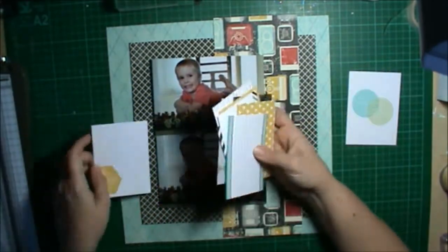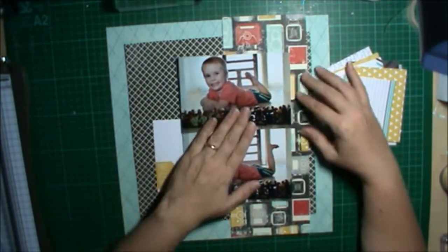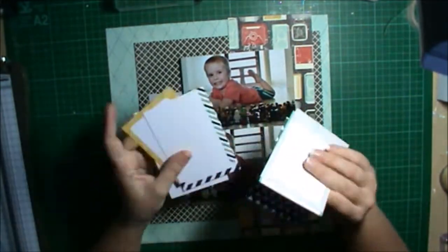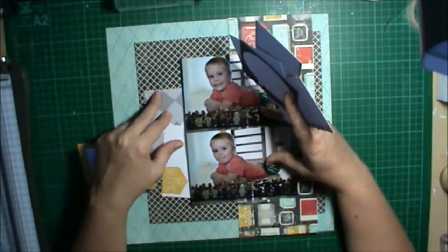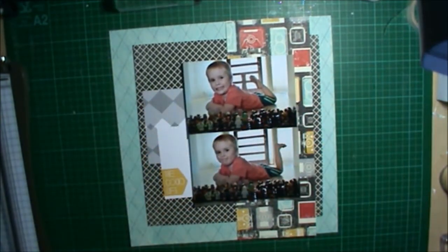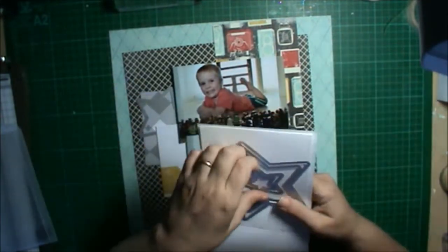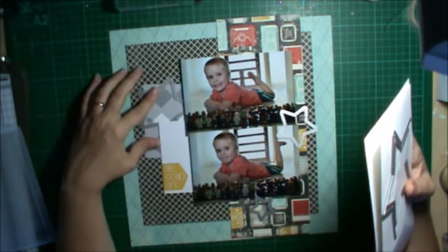Then I pulled out some of the Project Life cards from the Everyday Adventure collection that I thought might go with this layout. I decided to go with one that has a grid pattern on it with a little part that says 'The Good Life' in yellow — which uses Crushed Curry, found in both the Project Life pack and the Flashback DSP. So I knew it was going to match perfectly. That's one of the bonuses with Stampin' Up — they match so well.